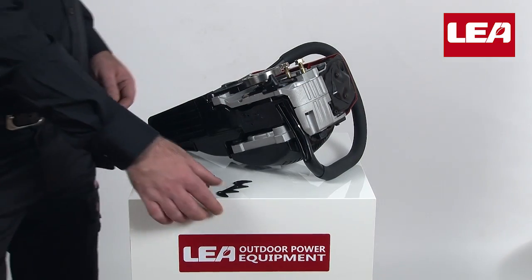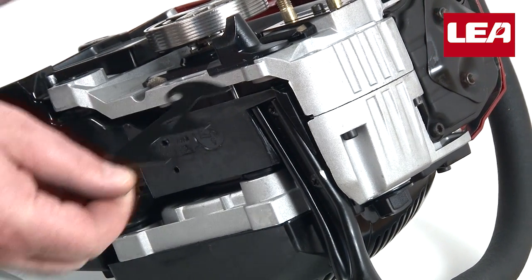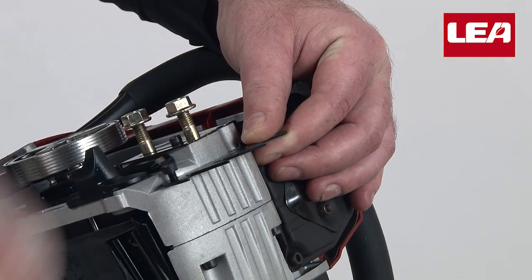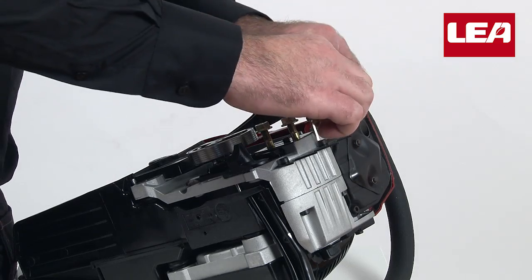First we attach the spike bumper included in the tool kit. Attention: the marker on the spike bumper needs to point upwards. Screw the bolts into the motor unit and tighten it firmly with the allen wrench.